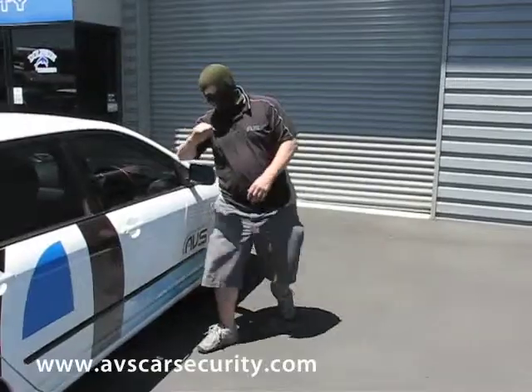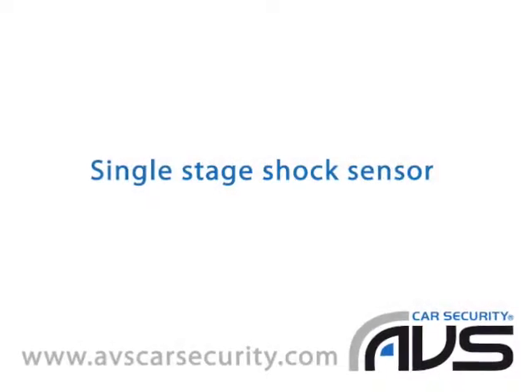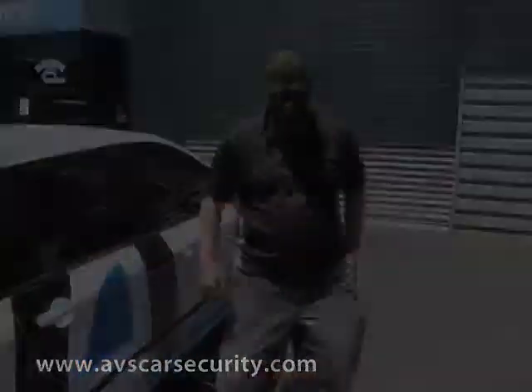which gave a warning on the light impact and the full alarm trigger on a heavy impact. The single stage or single zone shock sensor will give only the full alarm trigger on a heavy impact to the body of the car.